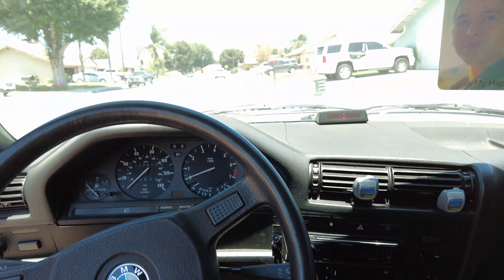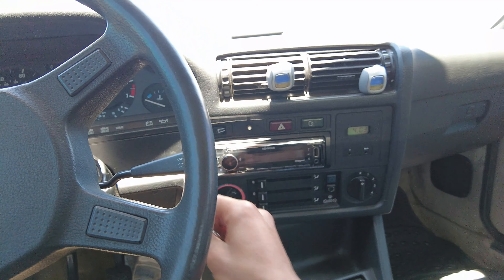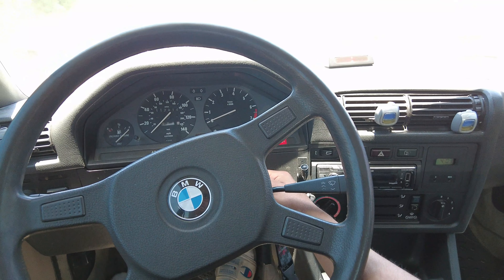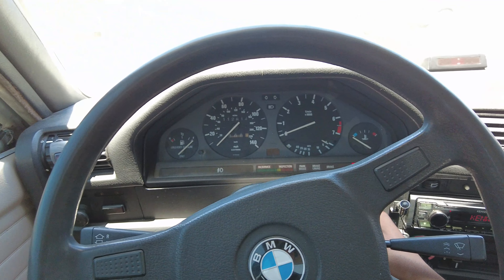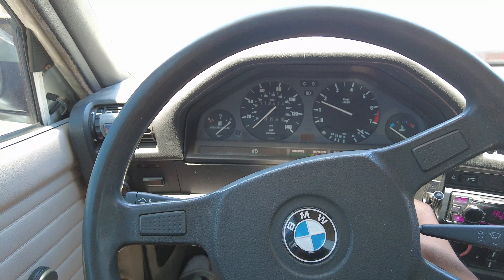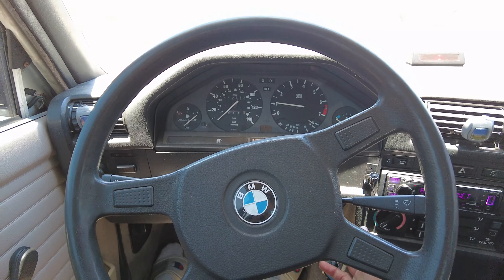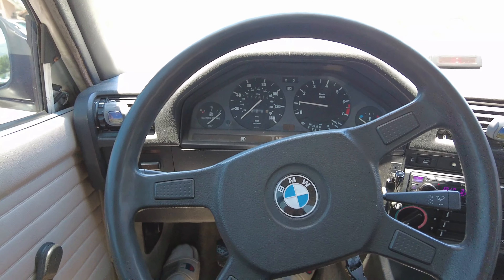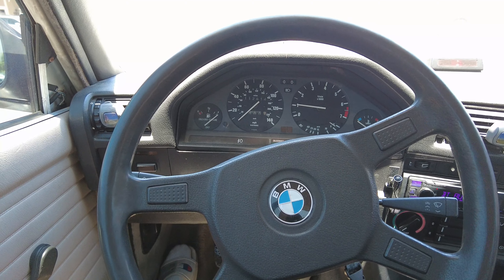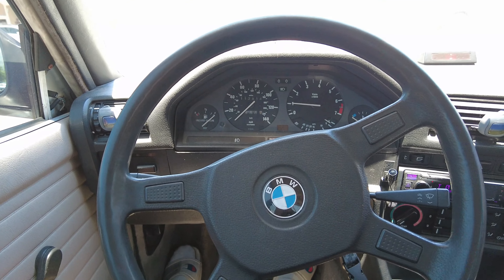So I'm in my E30 right now and this is the issue I'm having starting my car. It started this time, which is really weird, but it's having trouble starting — you can see how it kind of had trouble in the beginning.